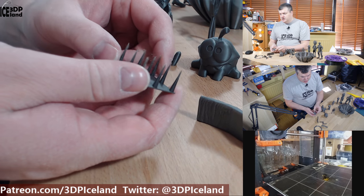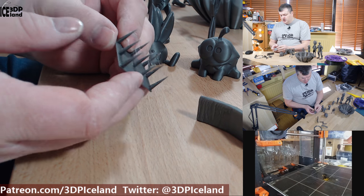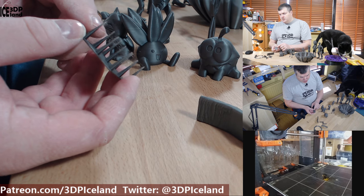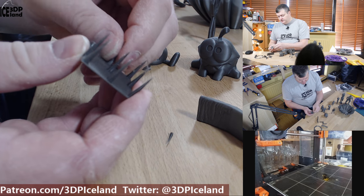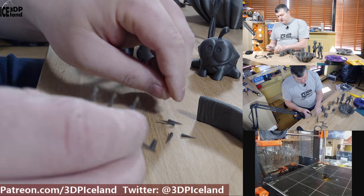The first print I did was this retraction test, or stringing test as I call it. I was getting a tiny amount of stringing in the top parts and I had c-hop enabled — I could probably get rid of this by disabling c-hop. Otherwise it came out great, and I'm getting very good layer adhesion with this filament. It's quite difficult to break, so that was working quite well.